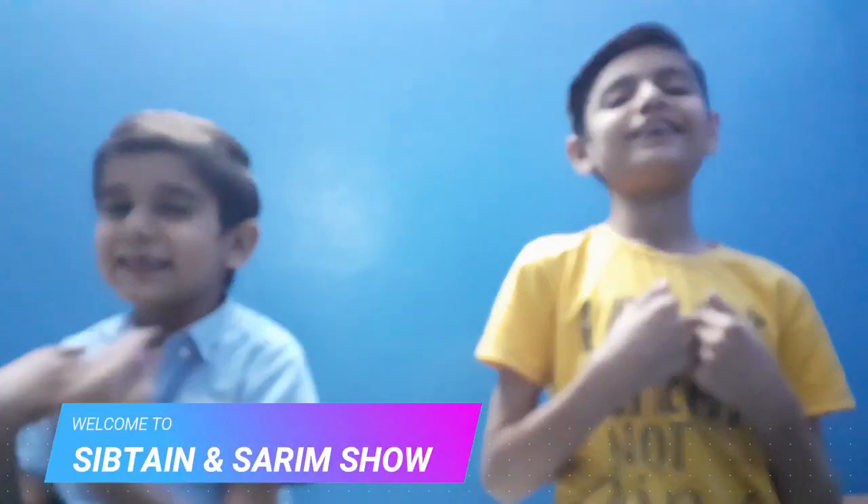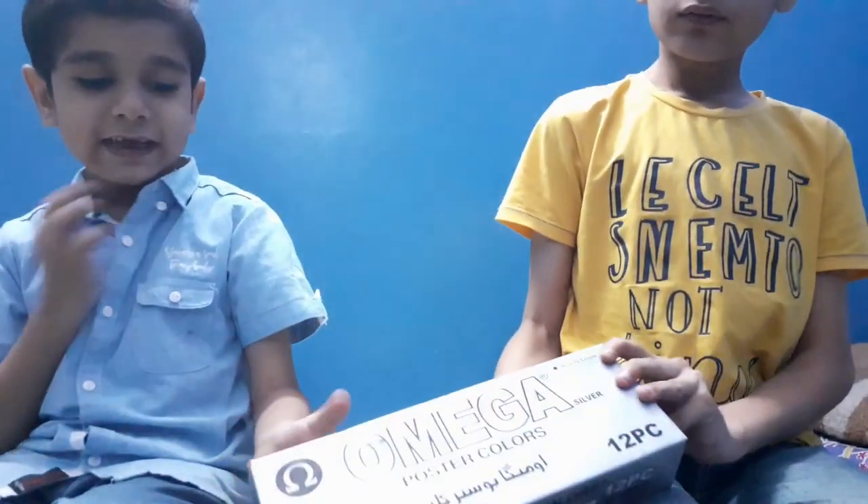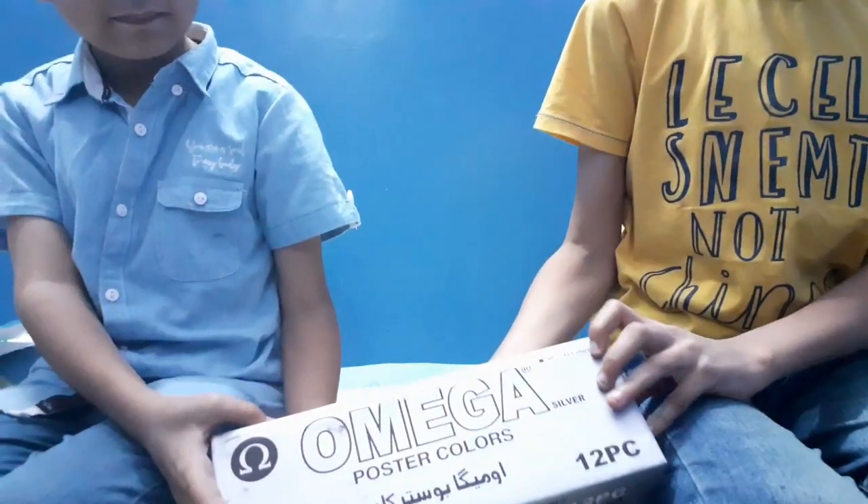Hello and welcome back to our channel. My name is Saptain Gulamabas and I am Saram Gulamabas. Today we will show a gift from my mother which are Omega poster colors.